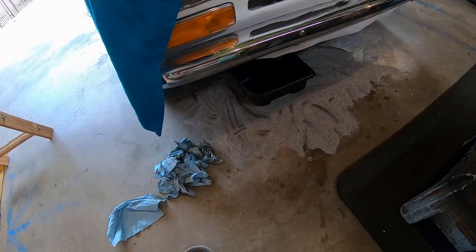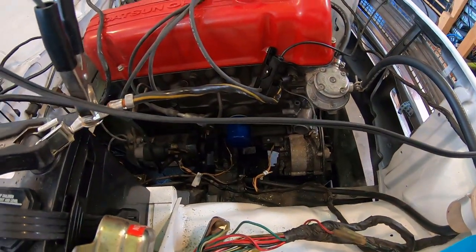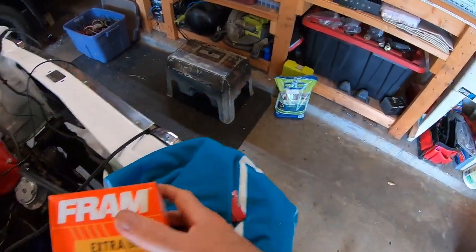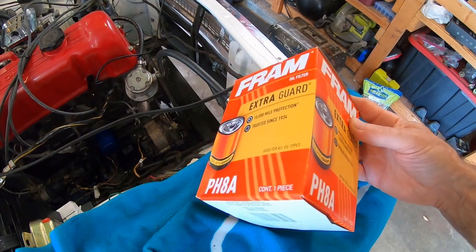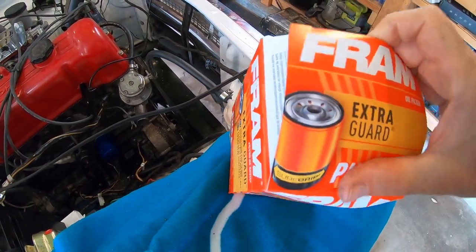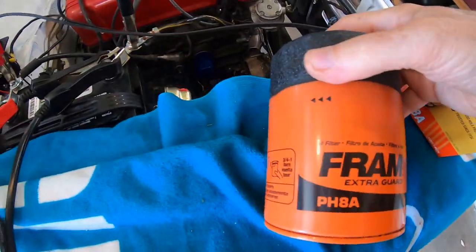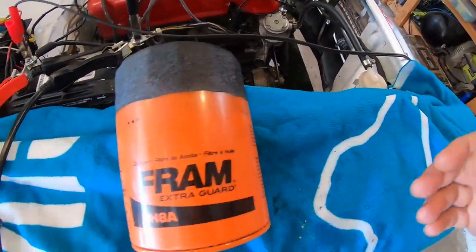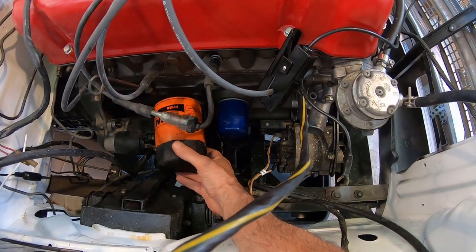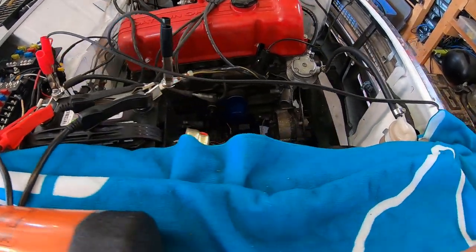Well, it's a good thing the engine didn't fully run because I just realized this oil filter is not the right one and it's puking oil out the bottom of the truck. I went and got cleanup stuff. The only oil filter I could find at Walmart was a Fram, which I stopped using years ago, but it was the only one the computer at Walmart listed. Can you see the difference? I thought that filter looked a little small — I haven't put one on an L-Series since like 1989.